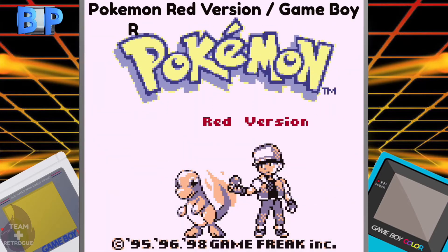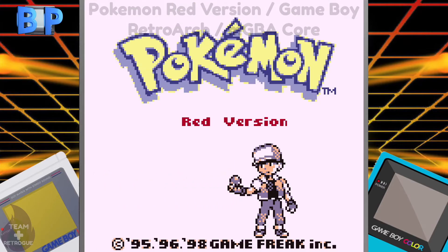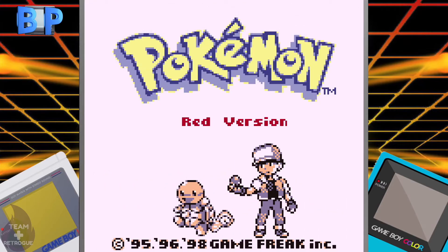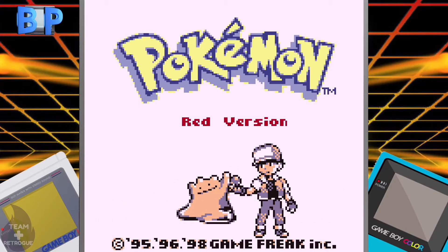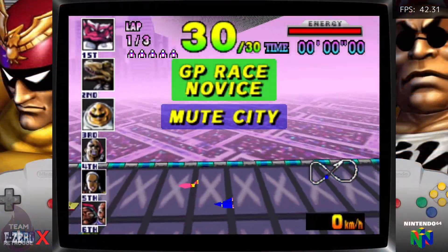Back out into the quick menu and under Configuration File, click 'Save Current Configuration.' When you restart the game, the borders will be gone but the colors from the Super Game Boy enhancement are still present. You can play old black-and-white Game Boy games in full color as if you were playing them on a Super Nintendo with the Super Game Boy attachment — including the original Pokémon Red and Blue.